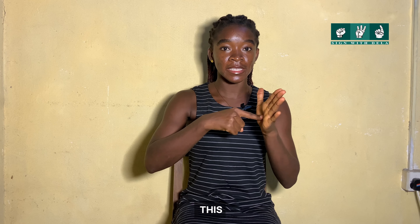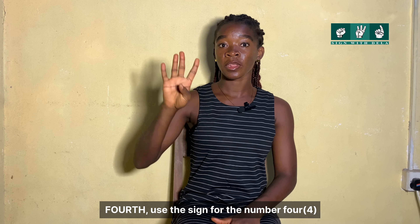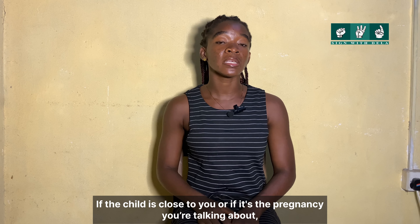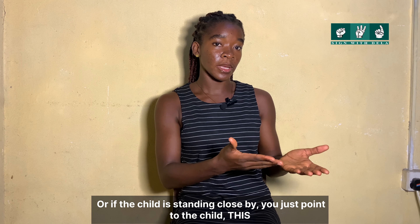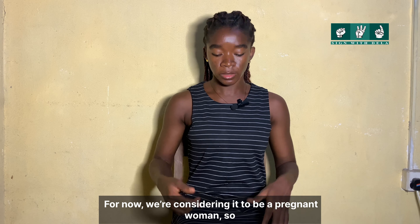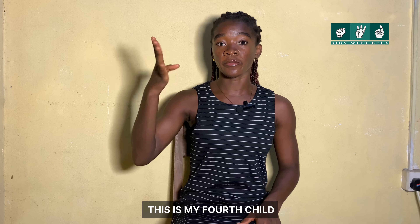The last sentence is: 'This is my fourth child.' This. Is. My. Fourth — use the sign for the number four. Child. If the child is close to you, or considering it to be a pregnant woman, point accordingly. So: This. Is. My. Fourth. Child. This. Is. My. Fourth. Child.